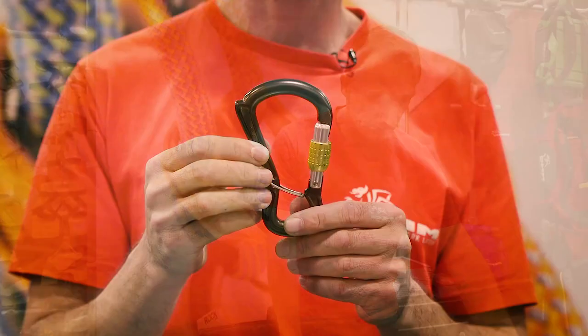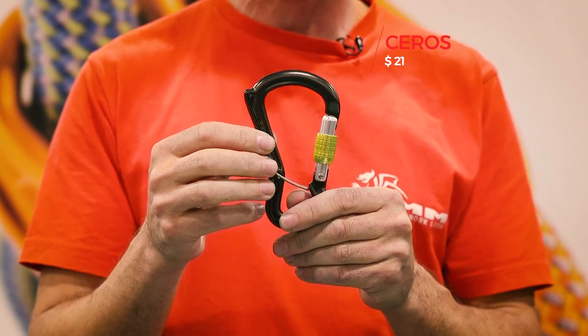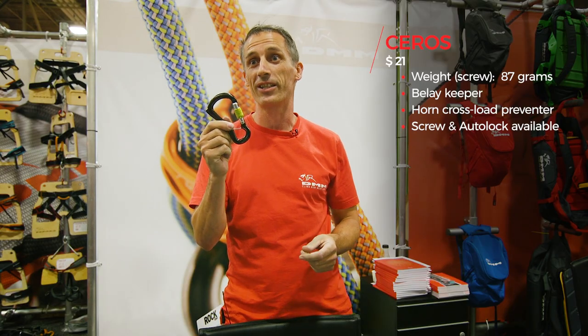Hi, my name is Rob Wilson and I'm from DMM International from the UK. We've got the Seros, which is a new version of our Rhino-based technology but with a spring clip at the bottom for locating onto your harness.